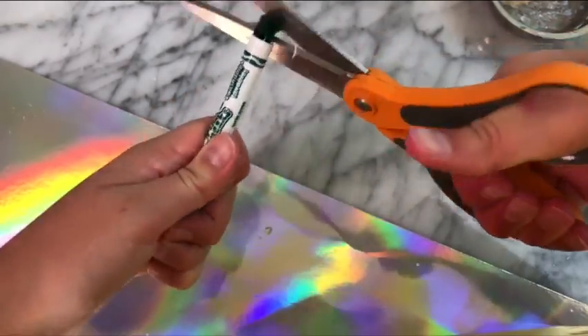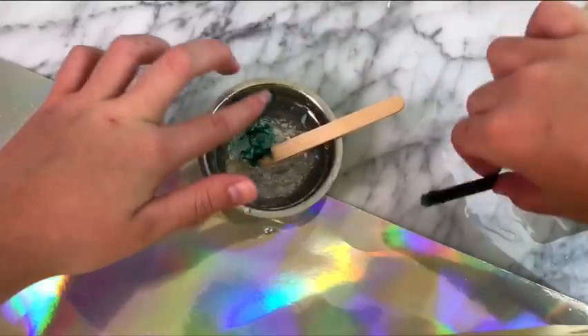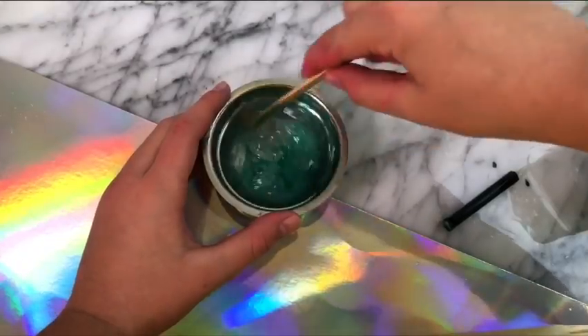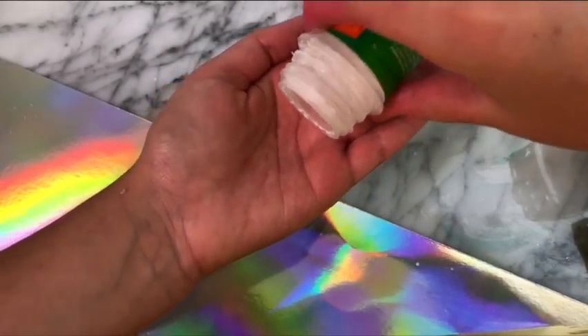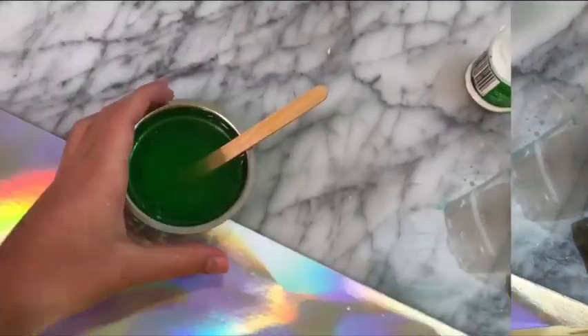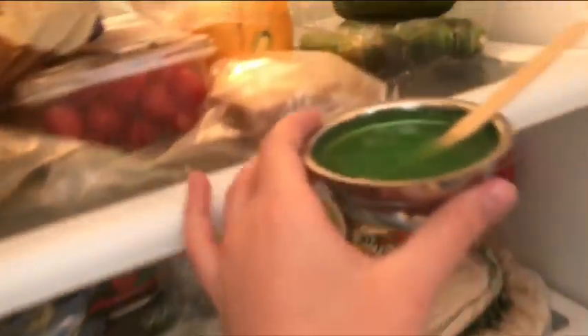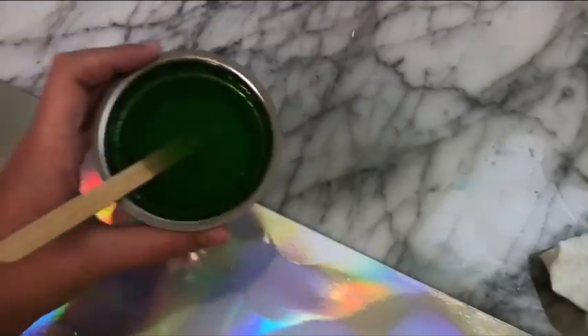To color this slime, I'm gonna be using a marker because it's a no-food-coloring recipe. You just want to cut open the marker, take out the little ink cartridge, and squeeze the ink out into your mixture. To activate the slime, we're gonna be using cream of tartar. I added in a little bit, let it sit for an hour, and then the recipe said to put it in the refrigerator for 45 minutes. And this is what it looks like after 45 minutes.